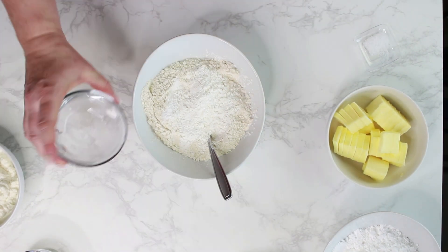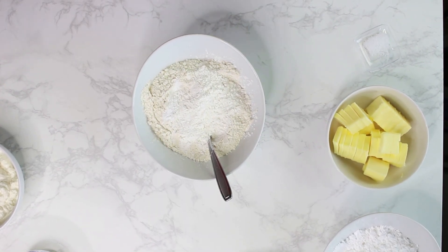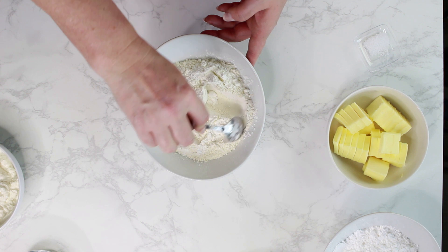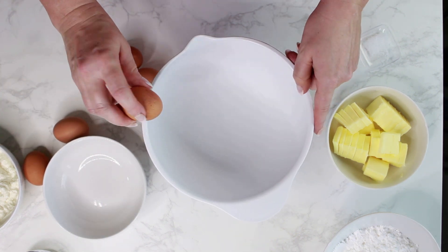To make the cake, add flour, baking powder, and cornstarch to a bowl and blend everything, then set it aside. Separate the eggs into egg whites and egg yolks.